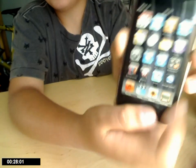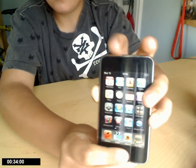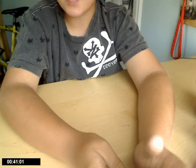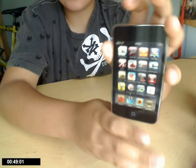So when you want to take a picture, you just press this button and this. And the picture is done. It's a very easy trick and you can do it as many times as you want. And when you have this, it's going to take you a picture.